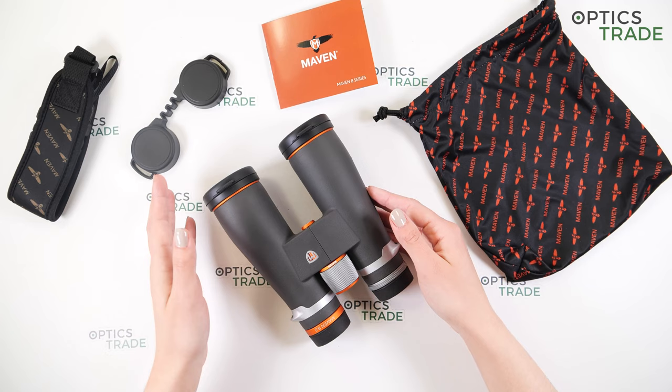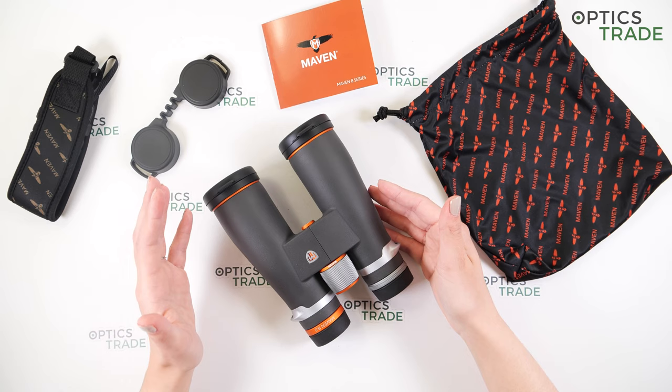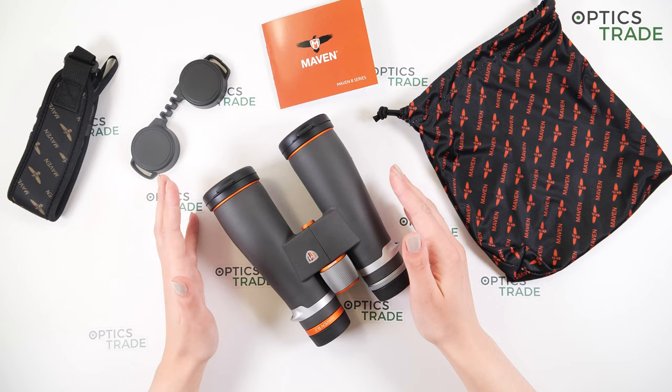Maven, as I said, is a new player on the market. They entered the market in 2013 and they are a US-based company. They offer a wide range of different products: binoculars, rifle scopes, range finders, spotting scopes, monoculars, and other accessories — so a wide range of products.